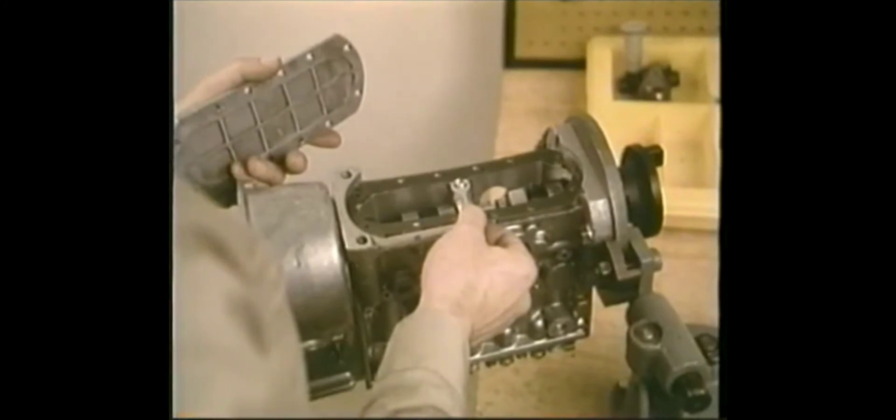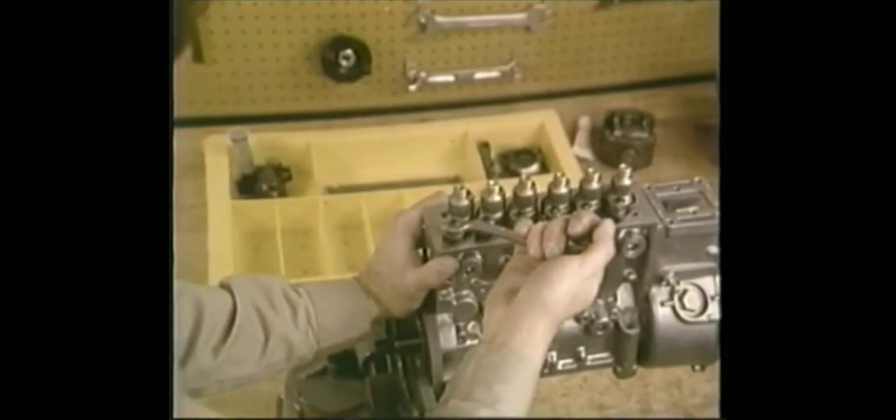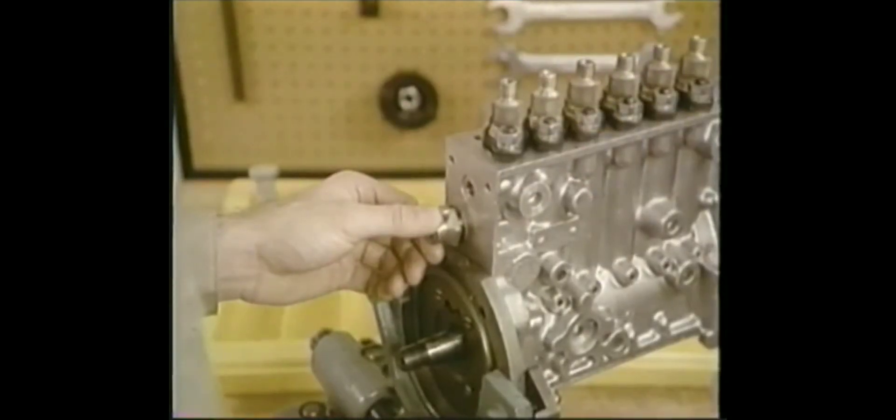Fit the new gasket and attach the bottom cover. Some of these concluding steps may come later if you're testing the pump right after reassembly. It's important now to center the flange bushing of number one, then tighten number one and check the rack for free movement. Center and tighten number two and check the rack for free movement, and so on. They'll all need to be torqued after calibration.